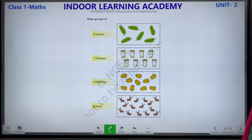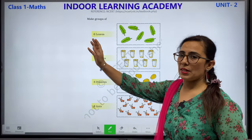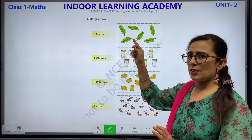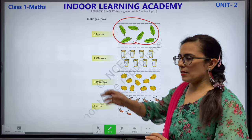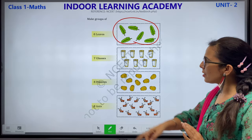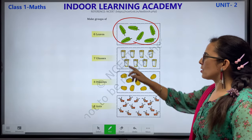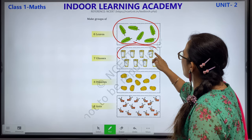Make groups of. Children, what do you have to do? Make groups. For example, 6 leaves — you have to make a group of 6. Let's count the leaves: 1, 2, 3, 4, 5, 6. We make a group of all 6 leaves together. 9 leaves. 7 glasses — make a group of 7 glasses. Let's count the glasses: 1, 2, 3, 4, 5, 6, 7 and 8. We have to make only 7, so: 1, 2, 3, 4, 5, 6 and 7. Let us make a group of these 7.